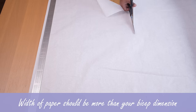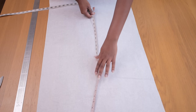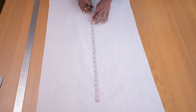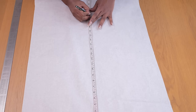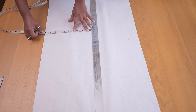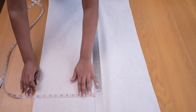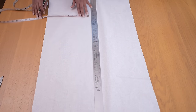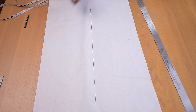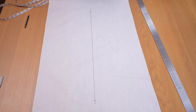We're going to roll out a sufficient amount of paper — cut as much as you need, just ensure the width of the paper is more than your bicep measurement. I'm marking the length of my sleeve, from the top of my shoulder all the way to my wrist. I'm double-checking with my tape measure to the edge to confirm the line is straight, then drawing a straight line from beginning to end of the sleeve length and marking it in with my marker.